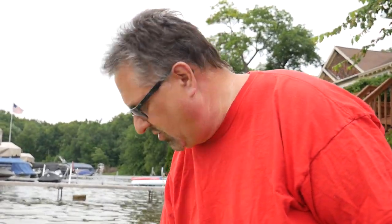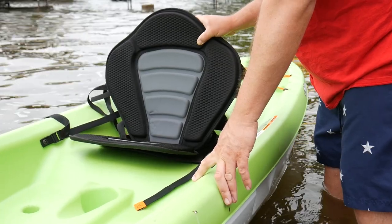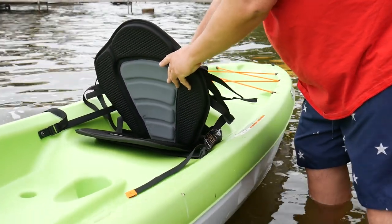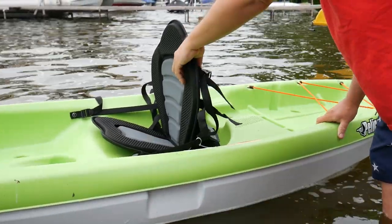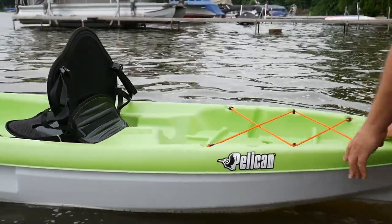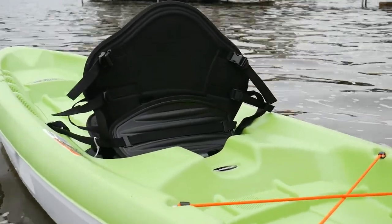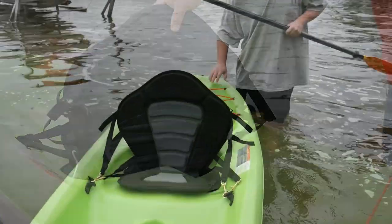It's terrible, it's horrible. The new seat is going to give me a lot more support. Look at the difference — the old one would come up about halfway, not even.